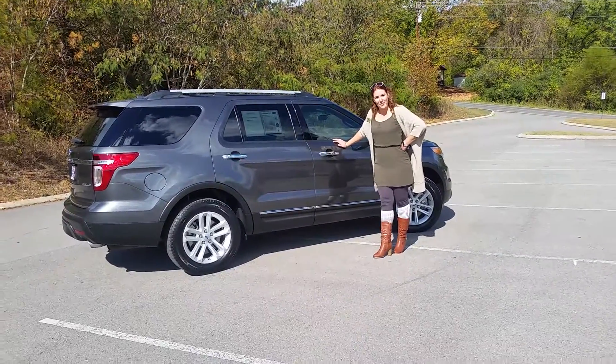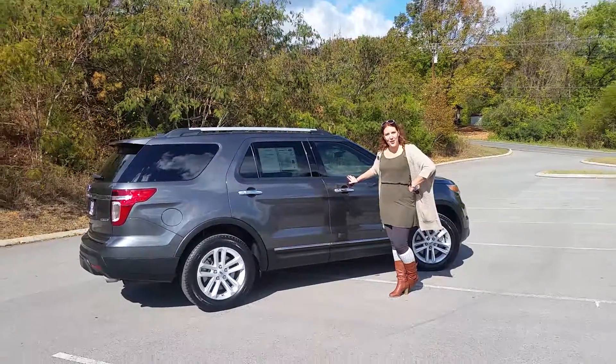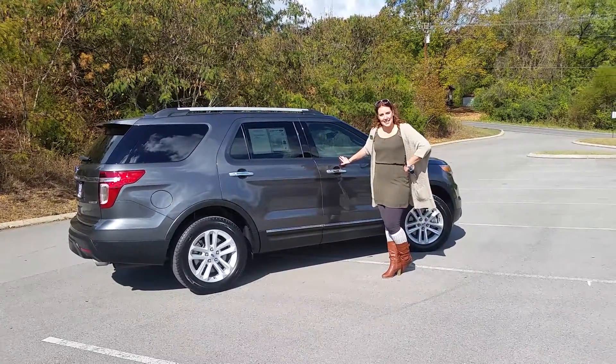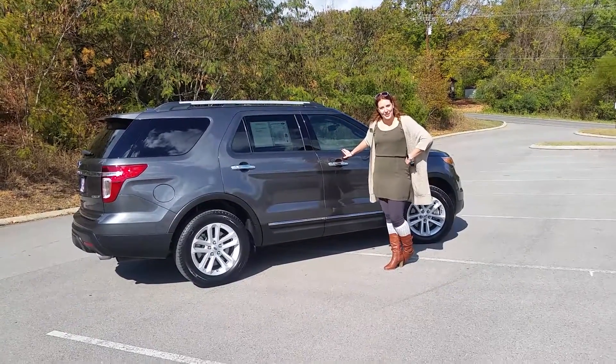Hi, it's Robin and Mary at Lenore City Ford. Today we'd like to show you one of our Powerbuys, a 2015 Ford Explorer XLT. It does come in magnetic, it has black leather interior, and I can't wait to show you all the features.